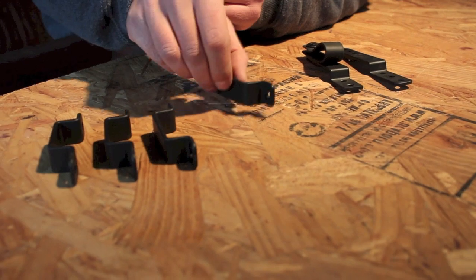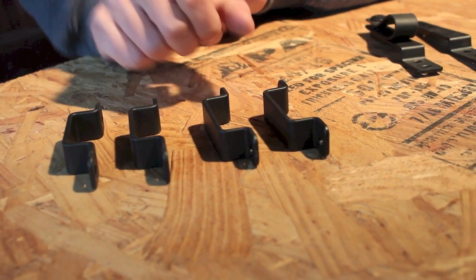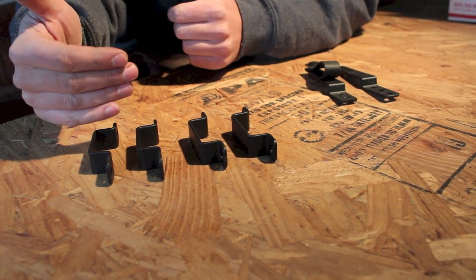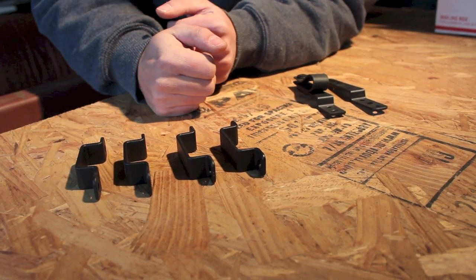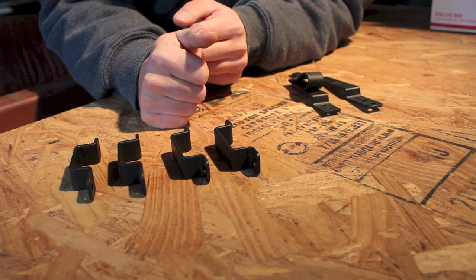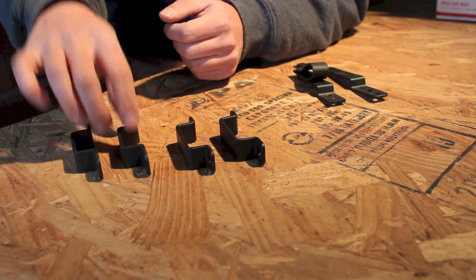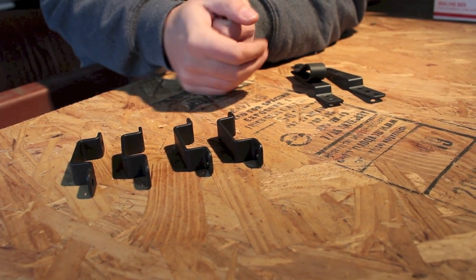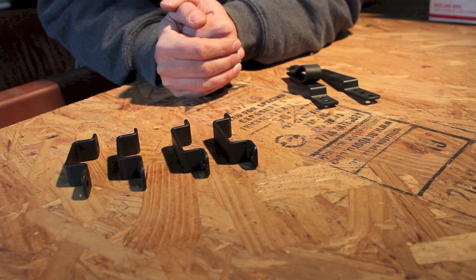They offer these in the open configuration as opposed to the closed where the ends fold in. For my money, I kind of prefer the closed-in ones, or at least one face closed in, such that you can configure the holster to ride slightly lower depending on the customer's anatomy or other considerations — for example, someone with a love handle or body armor who might want the holster one eyelet lower for more clearance. However, these are a very popular configuration and I don't see anything wrong with them per se.